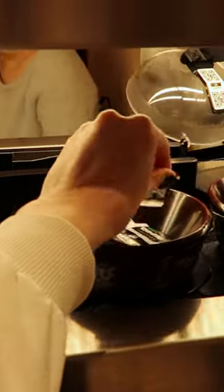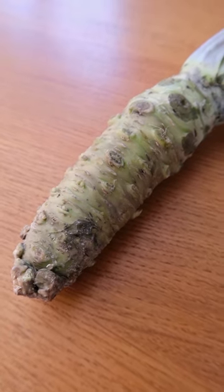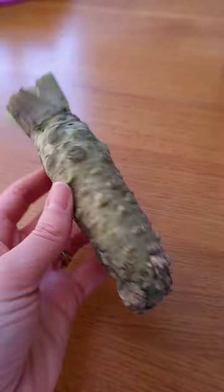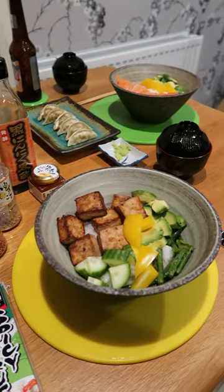Most wasabi paste contains no real wasabi — just horseradish and food colouring. The Wasabi Company grows real wasabi root right here in the UK, and they sent me some to try. Today we're having it with sushi rice bowls.